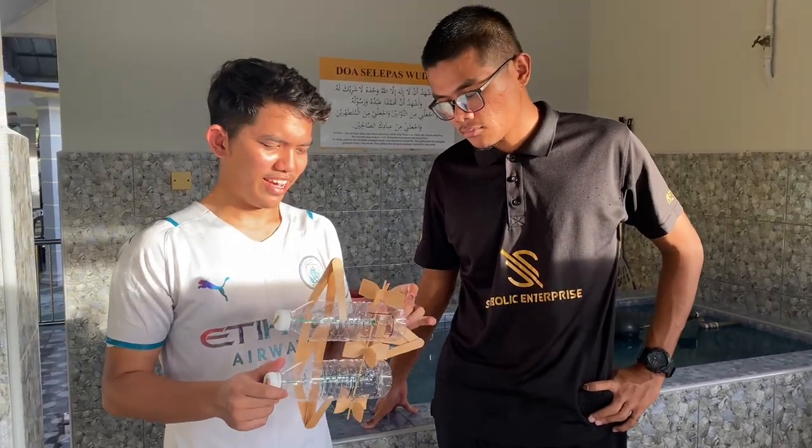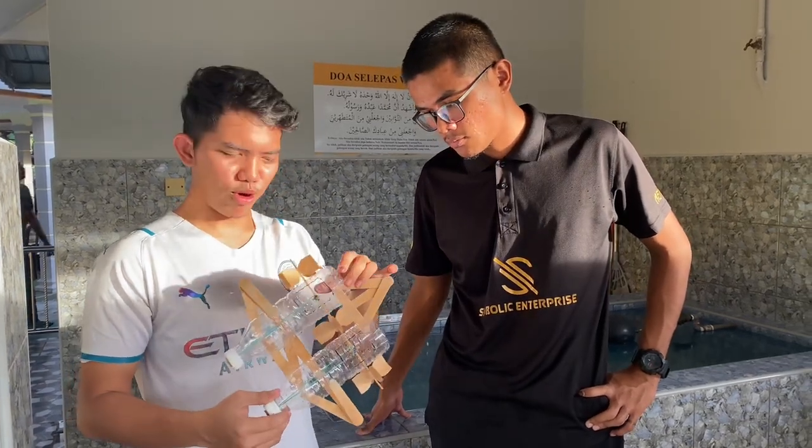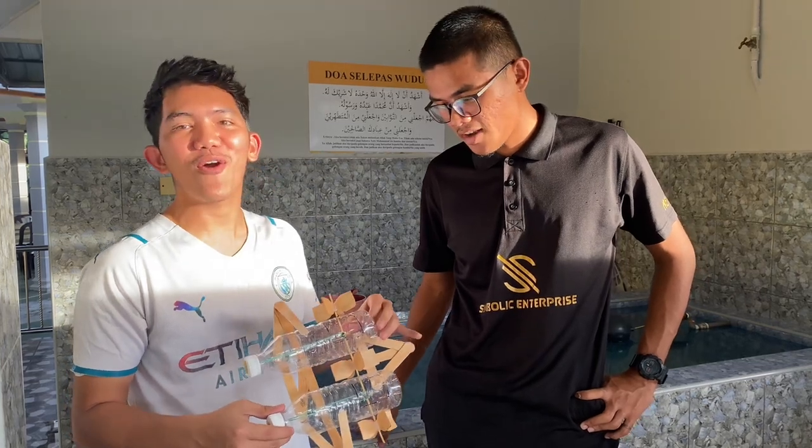Assalamualaikum and good evening. Today, this is our boat, which is named Stingray 01.